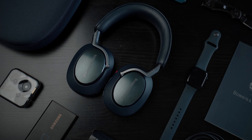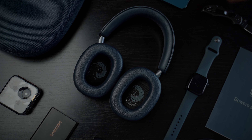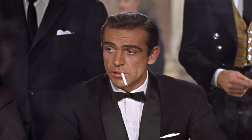Bowers & Wilkins and James Bond unite to commemorate the diamond anniversary of 007's first on-screen appearance in 1962's classic Dr. No. This is the PX8 headphones from Bowers & Wilkins, which is right now their flagship wireless headphone. In Australia, depending where you buy them from, the regular model can set you back around $1000 and the 007 edition can cost you around $1150 to $1300.